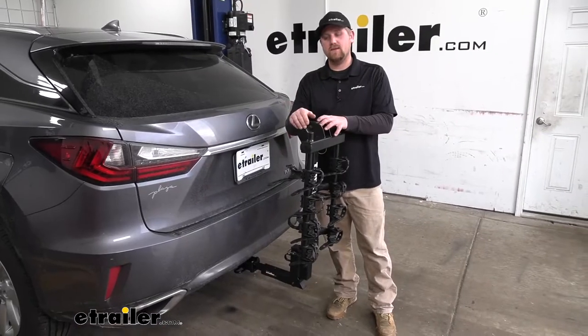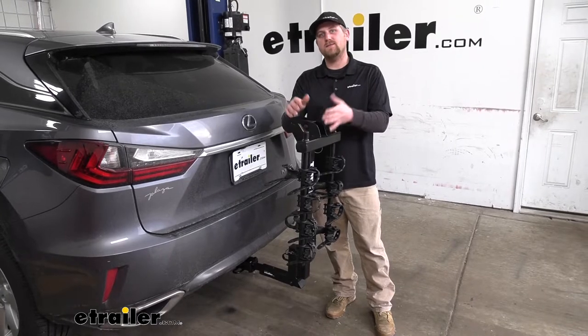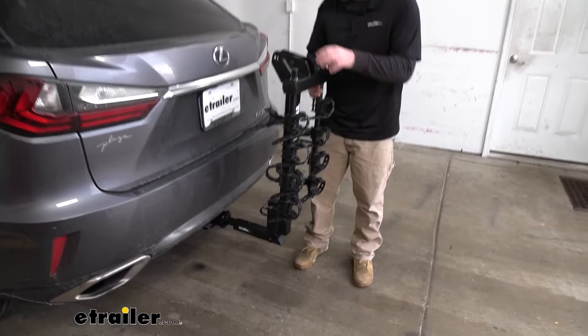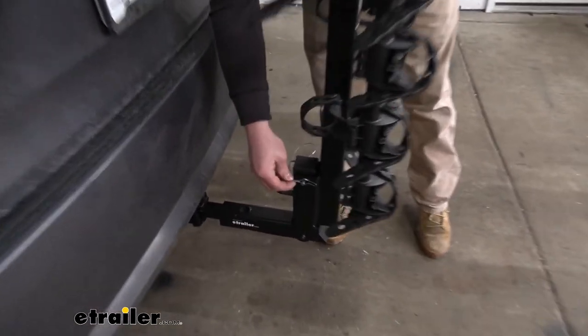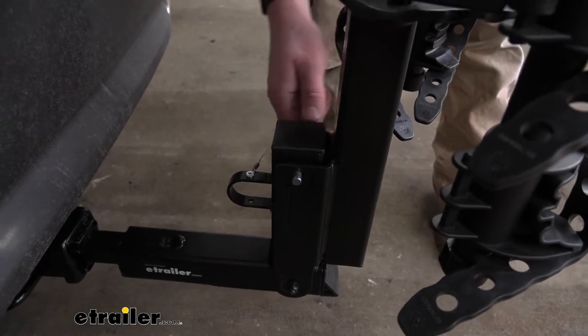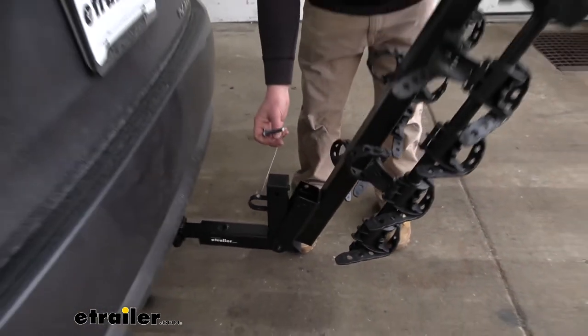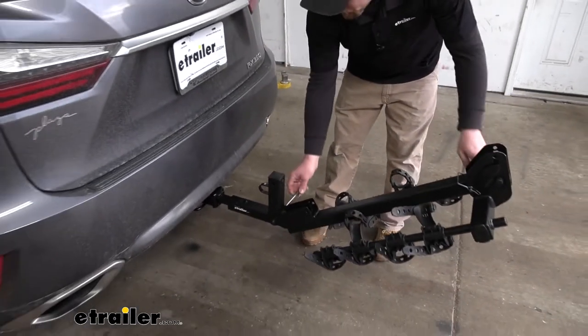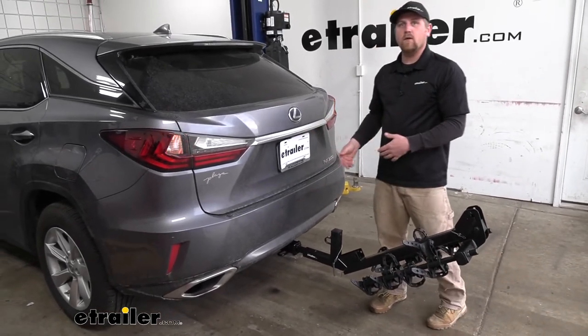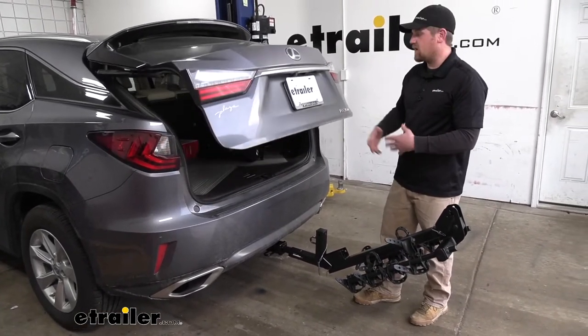One of the biggest questions we get about hitch-mounted bike racks is whether you're still going to have full access to your hatch. Well, this one does fold down, giving you the ability to do that. If we pull this pin out, it'll drop down and we're going to have more than enough room to get any gear or groceries, whatever we might be carrying, in and out of the car.